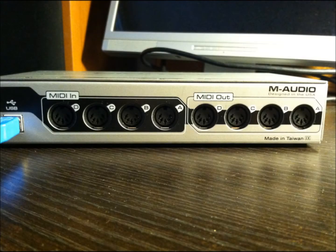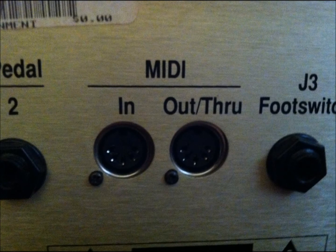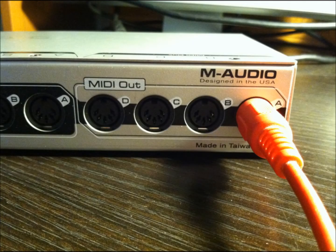The next thing we need to do is make physical connections from the MIDI in and out of the interface to the MIDI in and out of the amplifier. We'll start with the output from the interface — I'm choosing port A — and connect the MIDI out of the interface to the MIDI input on the back of the amplifier.